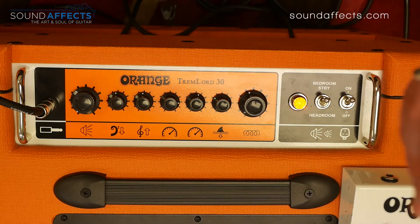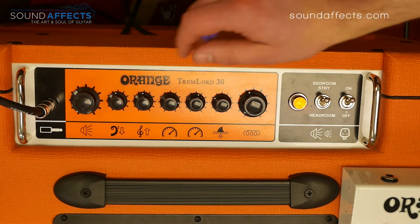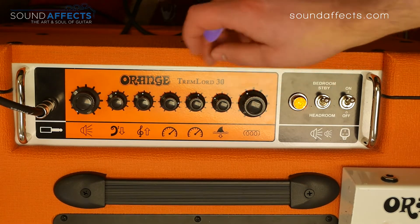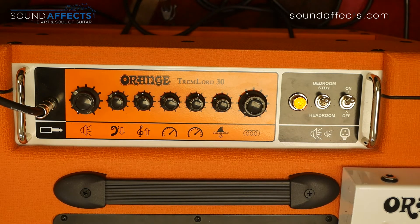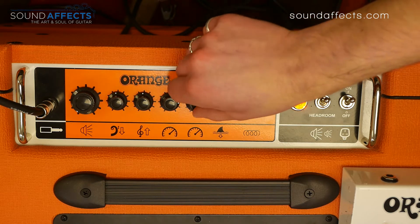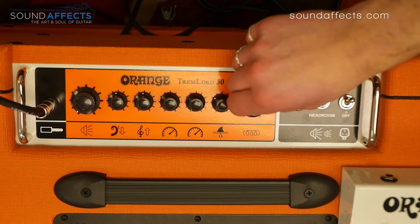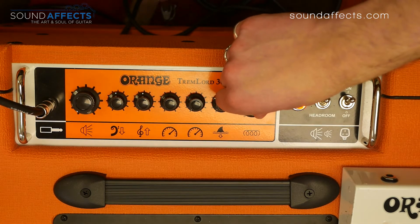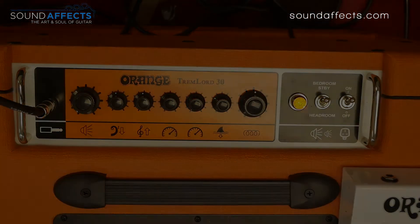All of this is powered by valve circuitry — the tremolo is valve circuitry, as is the reverb. We can switch between the two reverb speeds using an included footswitch. First off, let's have a listen to everything without the tremolo on — I know this is the star of the show, but we'll take the tremolo off. I'm going to set the reverb mid here, around about 12 o'clock, and the spring reverb on its own sounds like this.